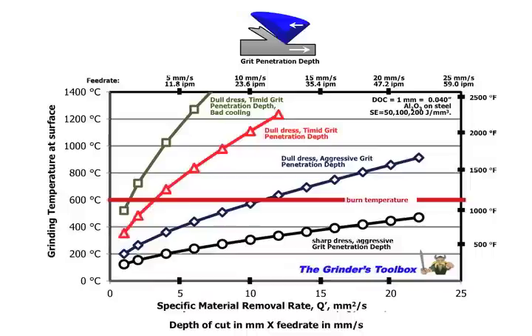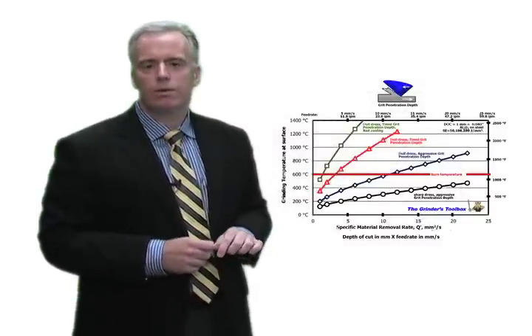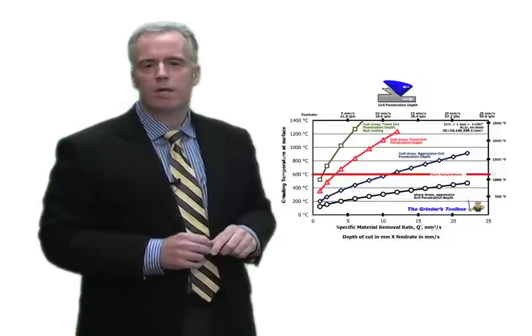In a lot of hardened steels and high-speed steels, the temperature where burn occurs depends on the material, but we start to get residual tensile stresses at around 400–600°C, and over-tempering or softening of the material. Re-hardening burn, where we cross the austenitizing temperature and get a phase change — the white layer — begins at around 750–800°C. So let's say our safe temperature is 600°C. With a sharp wheel and decent grit penetration depth and cooling, we can push hard and still stay below that threshold.